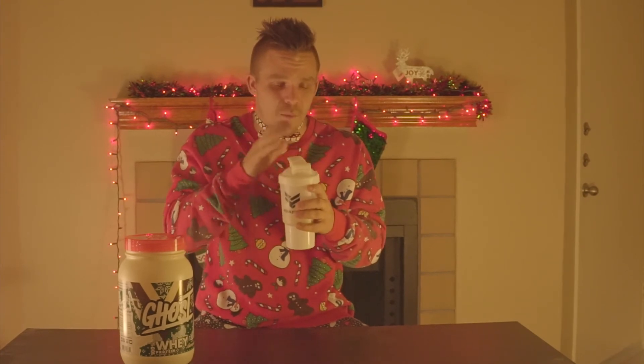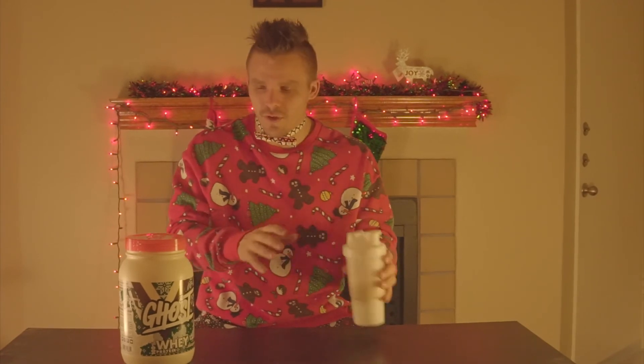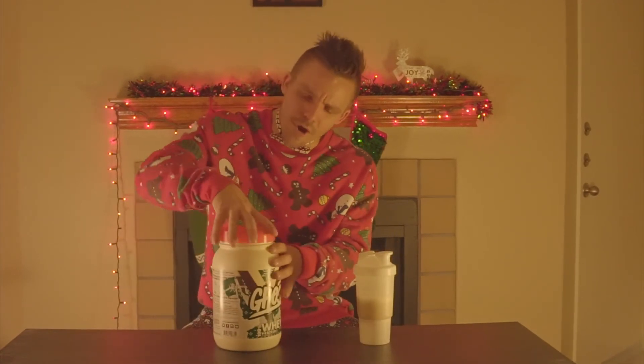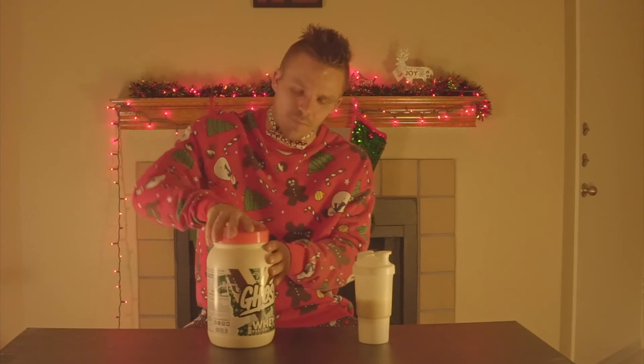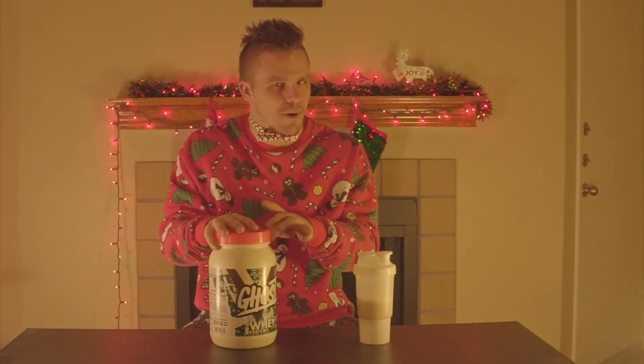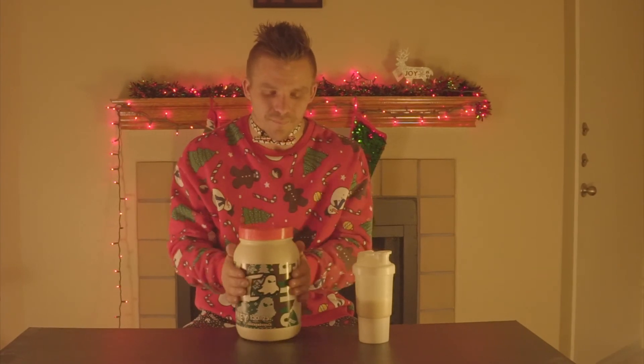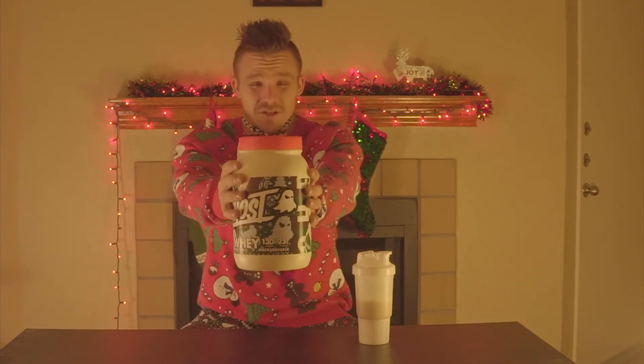Combining taste and mixability, I'm gonna give it about a nine. I don't know if they still have some available but you can check — I know it's very limited. GNC is gonna pick up a few of these; I believe the Snickerdoodle or the white chocolate peppermint bark might be going to GNC. You can also get them online if they're still available at ghostlifestyle.com.